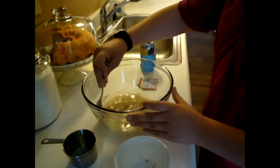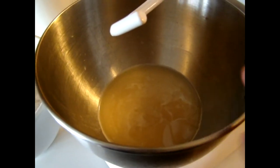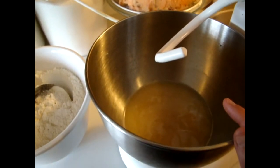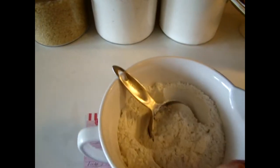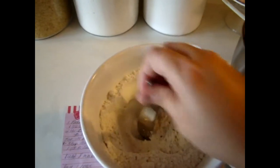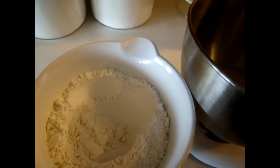Now we're at the second step and our yeast has been proofed. I went ahead and put it in my KitchenAid mixer bowl. I've got one and a half teaspoons of salt and I measured out four cups of regular all-purpose flour.